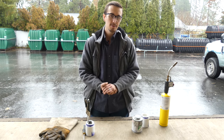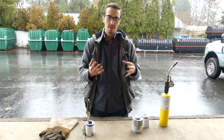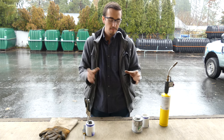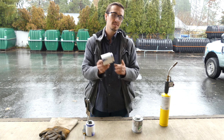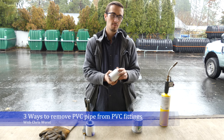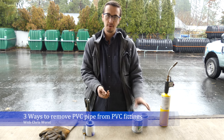Hey Chris, the Thursday Workshop here. Welcome to another great video. It is a rainy day in Coeur d'Alene, Idaho, so we figured what a great day to play with fire. What we're going to be doing today is showing you three different methods that we've scoured the internet and YouTube for — three different methods for removing PVC fittings from existing fittings, so removing the pipe from the coupling.